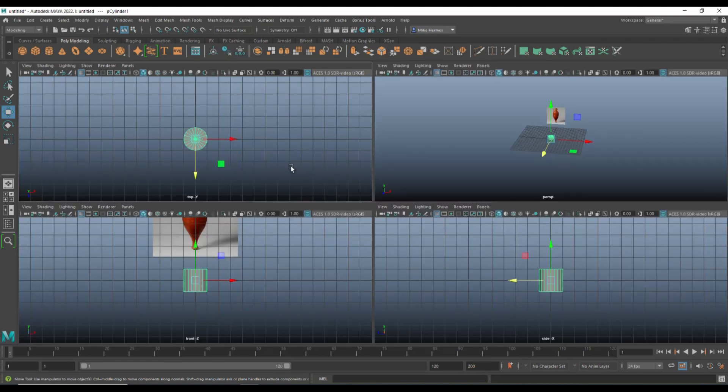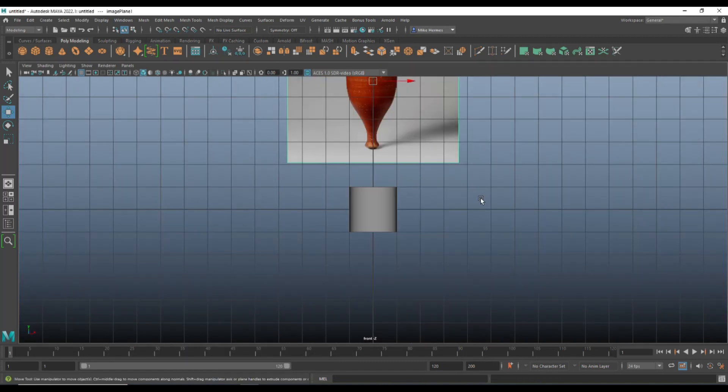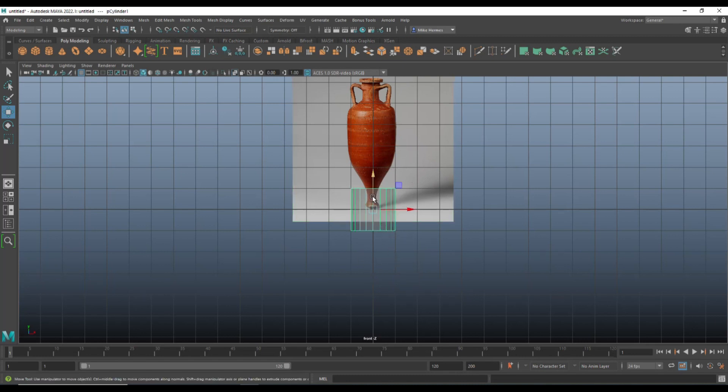Jump to the top, right-click, go to face mode, and remove all the top faces because we don't need them. Then jump to the front view, grab the cylinder and put the base of it on the bottom. Let's turn on X-ray so we can see what's going on. Keep in mind this is a photo of an object that's probably a couple thousand years old, so it won't be perfectly symmetrical — we'll focus on one side.